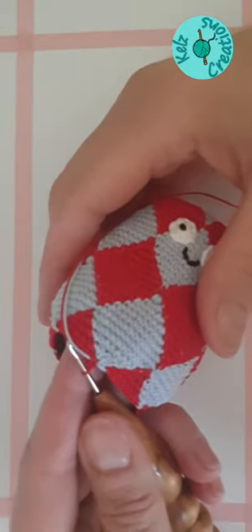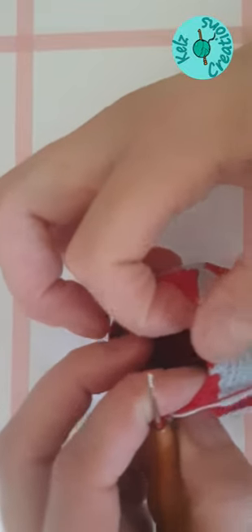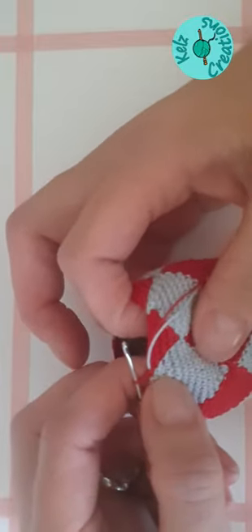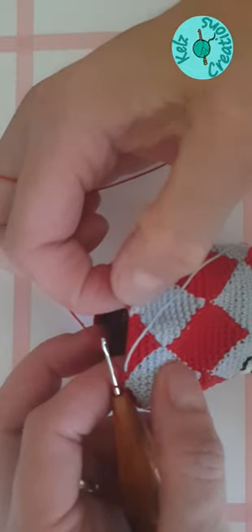I've just completed that row. So I've got one blue and eight red on each one. Now what we're going to do — I've done my first red stitch — I'm going to carry my blue over to the next blue stitch, and I'm just going to double crochet in each stitch. It's a nice easy row this one.